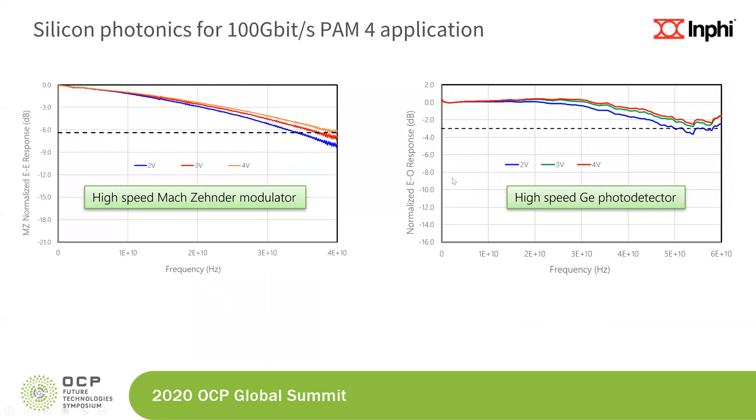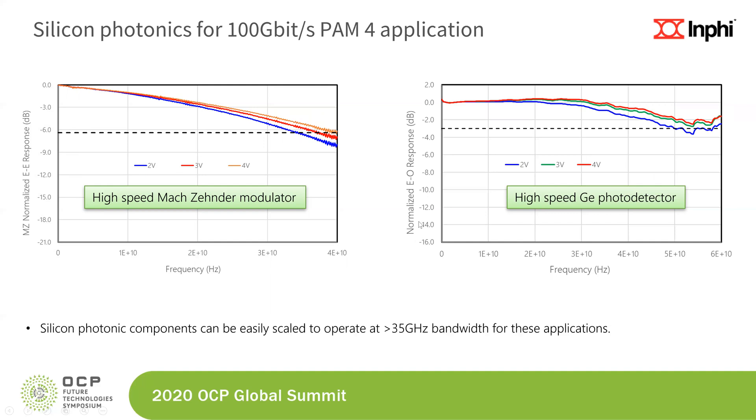One of the other improvements we made was to take the data rate to 100 gigabits per second, or 53 gigabaud PAM4, for which we developed Mach-Zehnder modulators with much larger bandwidth and germanium photo detectors also with much larger bandwidth. This brings me to the conclusion of my talk. We'll take questions going forward — thank you.